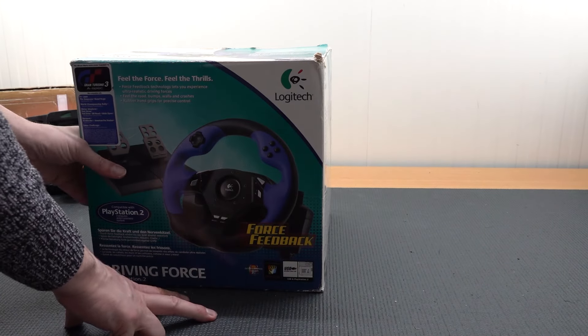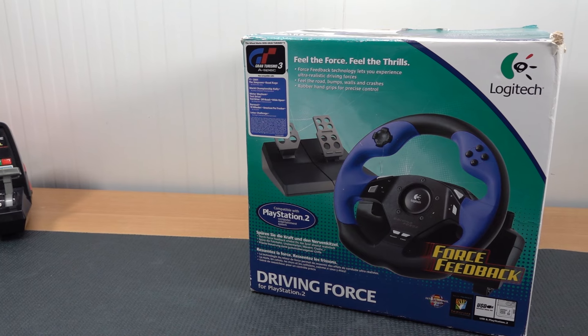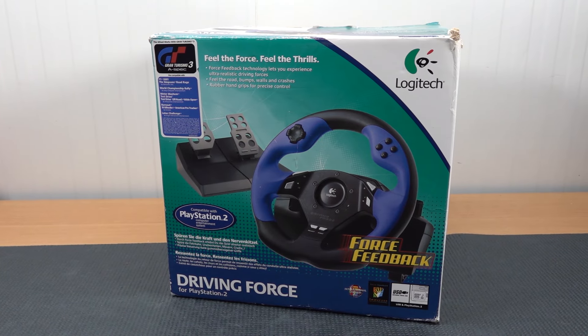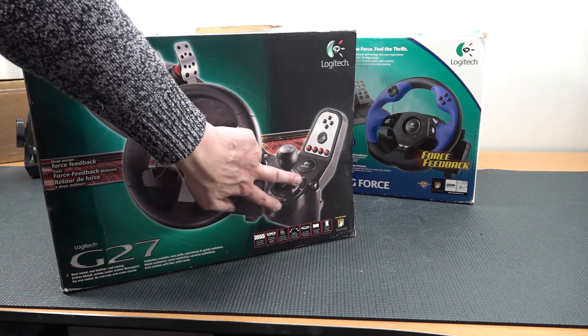Welcome back to the channel. In today's video we're going to take a close look at racing wheels and emulation and what kind of options do we actually have. We have all kinds of cool solutions including this old-school PlayStation 2 force feedback Driving Force racing wheel, or another cool solution like the Logitech G25 or G27 which even comes with a shifter.